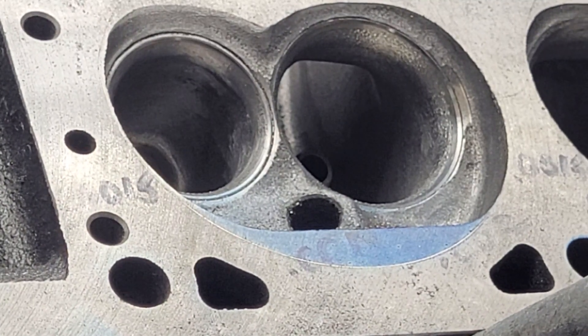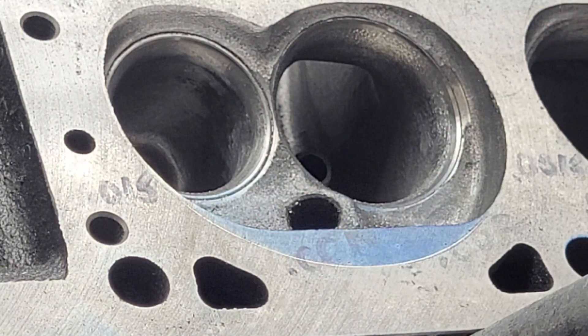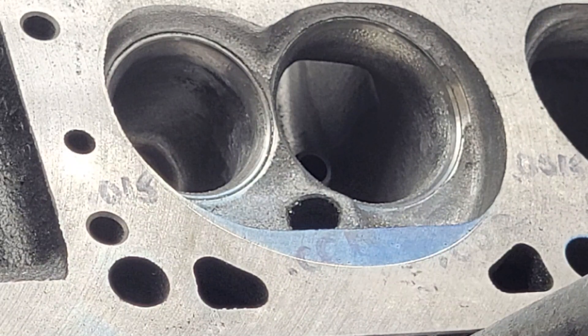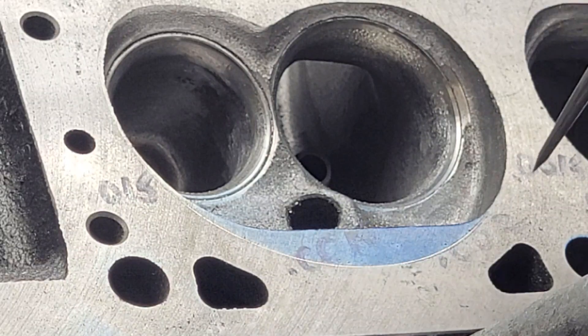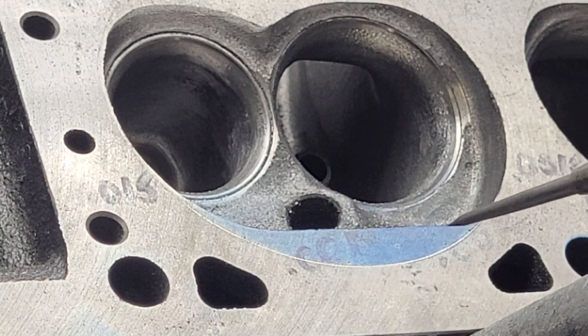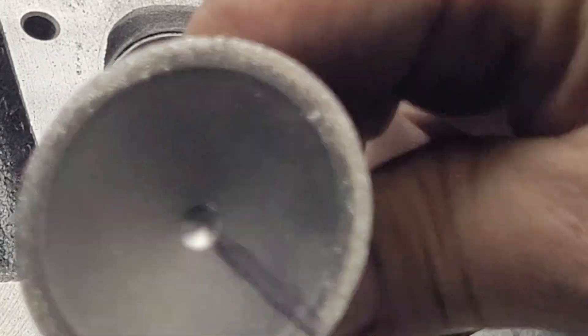Take two, guys. I wanted to show you how I do our chamber cut and try to get them as accurate as possible. First thing I'm going to do is take a head gasket and scribe the chamber on the outside. While the head gasket is still on, you give it a shot of blue so it only covers the area that you're going to be working.